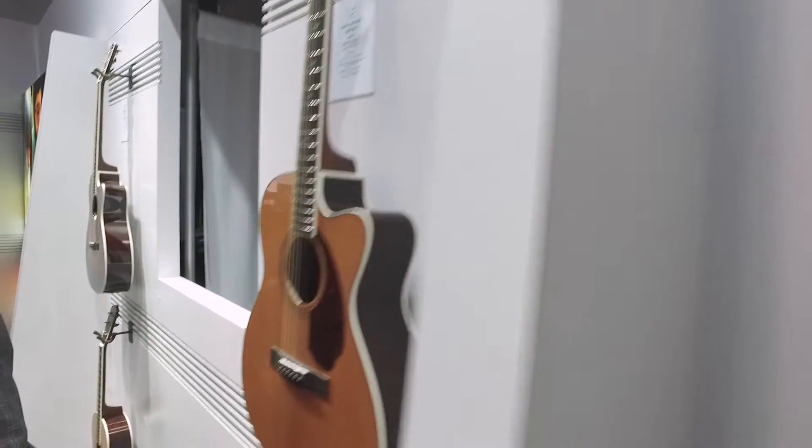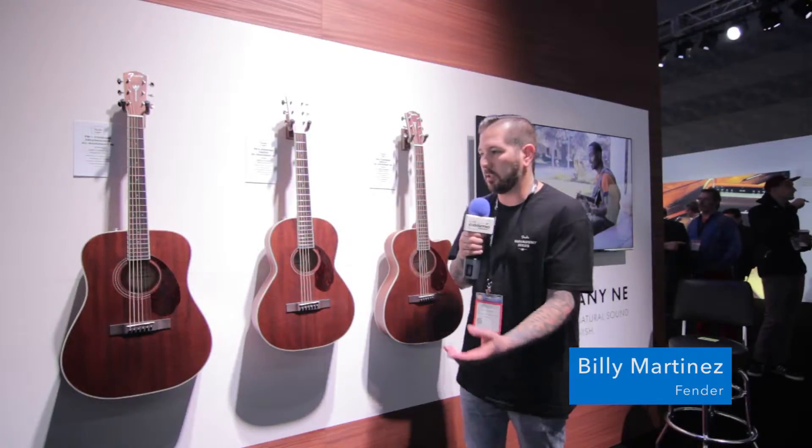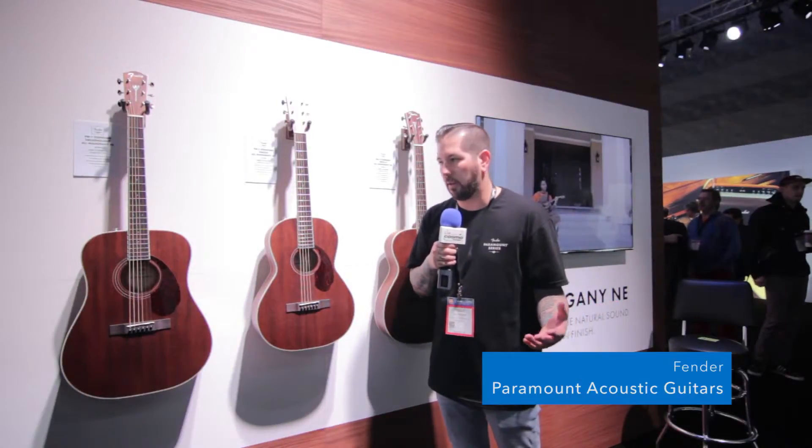Hey guys, Billy here at the Fender booth with Cosmo Music. Wanted to run you through our new Paramount offering. This is an extension to the current line that we launched last year at Winter NAMM.